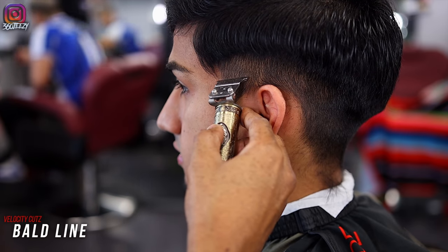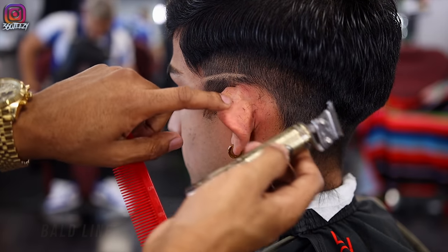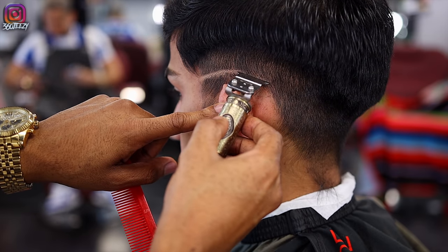Next, I'm going to use my liners to set in my bald line, making sure I keep it as low as possible so I can have a great transition in my blend.